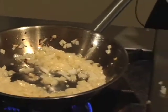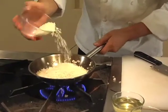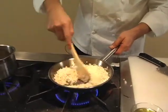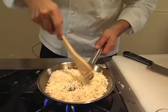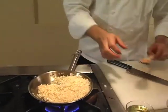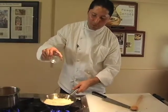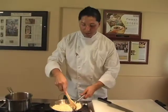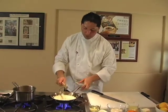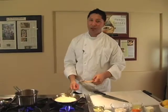So now I want to add my arborio rice, which is right here — I've got like a cup. There you go. Stir it. You've got to cook it for about a couple of minutes, two or three minutes. Now I'm ready to add the white wine. The white wine is to give it a little bit of bitterness into the rice. And of course, wine makes you happy — especially if it's Chardonnay wine. Stir it a little bit.